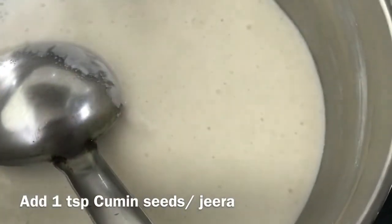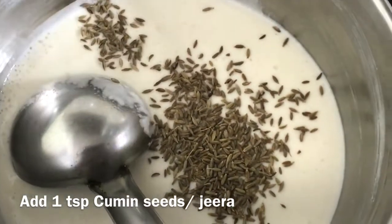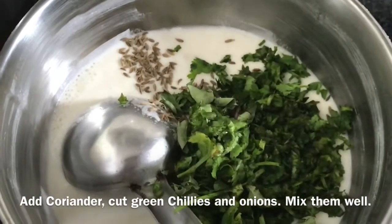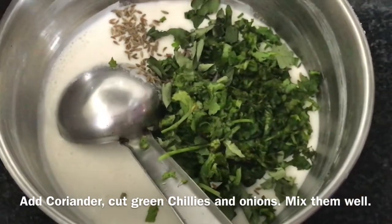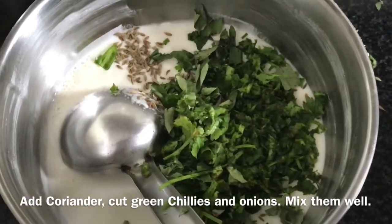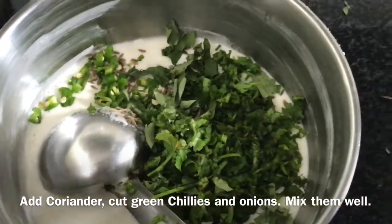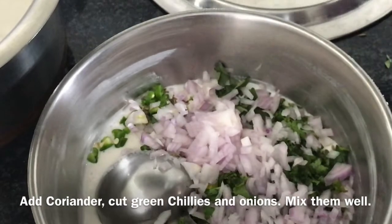Now take the leftover batter and add some cumin seeds into it. Then add some curry leaves, coriander, and chillies into the batter. Then add the onions into it.